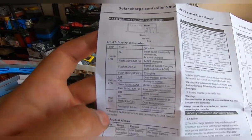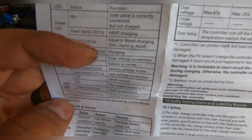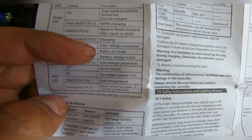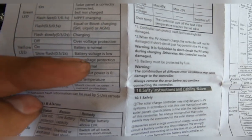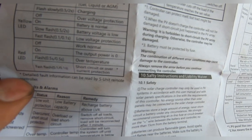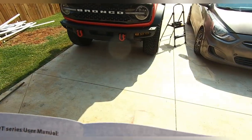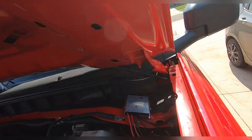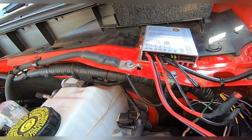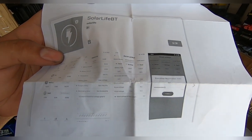I found in the instruction manual where it explains the LEDs. Our green LED was doing a fast flash, which means it is charging. The yellow LED on means battery is normal; slow flash means battery voltage is low; fast flash means low voltage protection. Red flash off means working normal; on means outer power is zero; fast flash means short circuit. Our red is off, so it's perfectly good. Yellow on means working, green flash means charging. There's also a Solar Life BT app you can download to monitor everything without having to pop your hood each time.